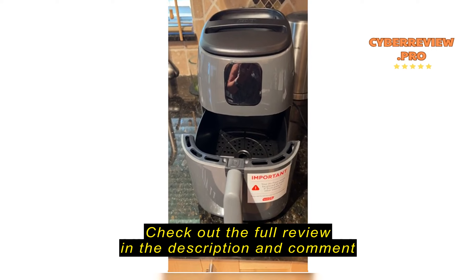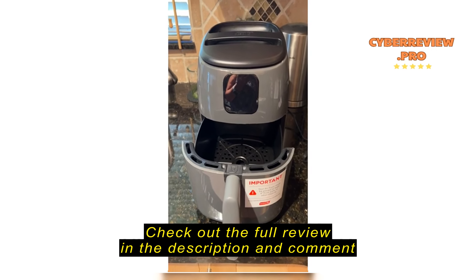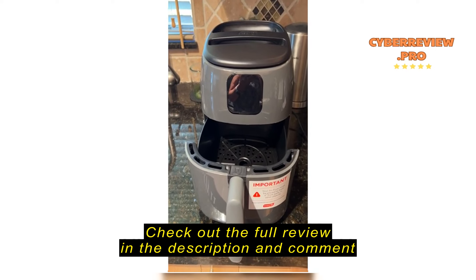I just purchased this, just unpacked it, read all the instructions, washed the interior, and it's ready to go.